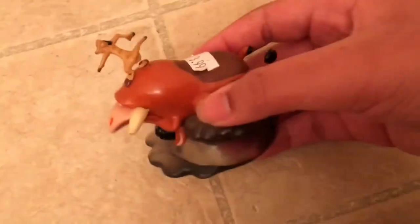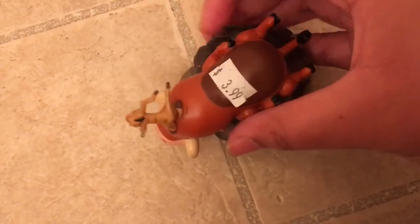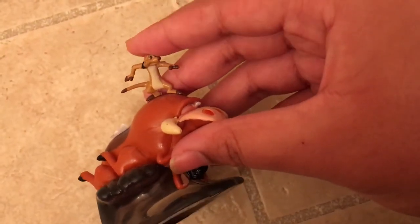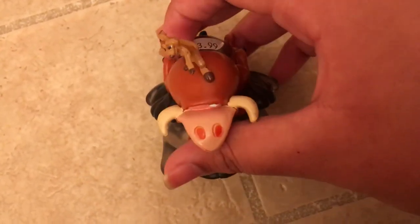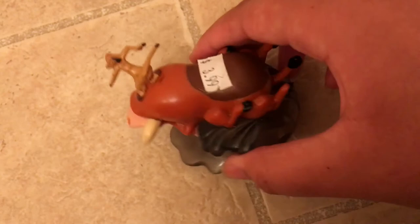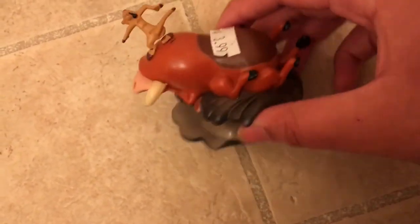I also got this other Timon and Pumbaa — it looks like Timon is surfing on Pumbaa. I got it for four dollars. I know it looks broken, but I didn't break it — it just came like that. I didn't notice it was broken until we were leaving the store on the way home.